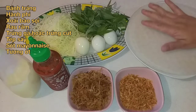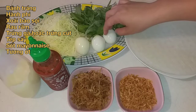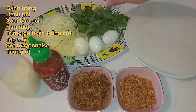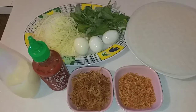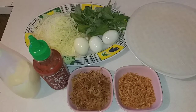Nguyên liệu hôm nay của mình gồm bánh tráng. Tiếp theo là trứng cút hoặc trứng gà — bạn nào có trứng cút thì dùng trứng cút, không có thì dùng trứng gà. Tiếp theo là xoài xanh bào sợi, rau răm, tép khô, hành tím phi, sốt mayo và tương ớt. Bạn nào biết ăn ớt thì cho tương ớt vào. Món này làm rất dễ mà độ ghiền rất cao.